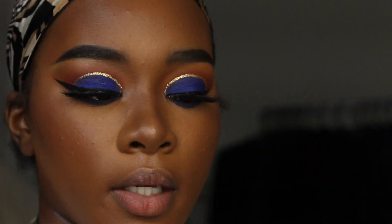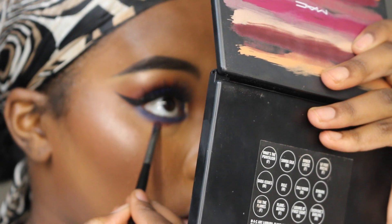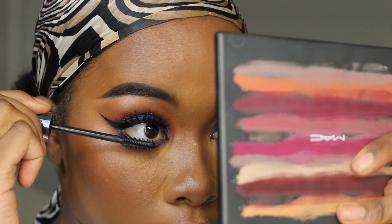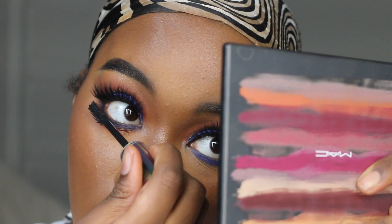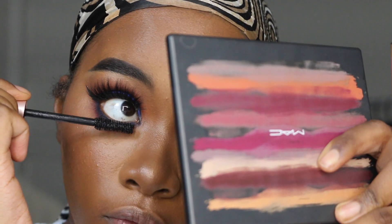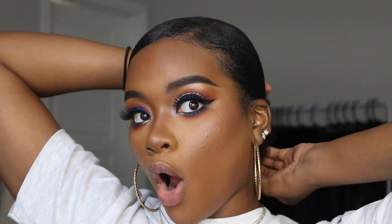Taking that same brush, going back in with the red from the MAC Flamboyant palette, going right along the edges of that blue and putting it right under. Taking my Urban Decay Troublemaker mascara and going on those lower lashes. Then I'm going to go over that with my L'Oréal Voluminous Lash Paradise mascara.